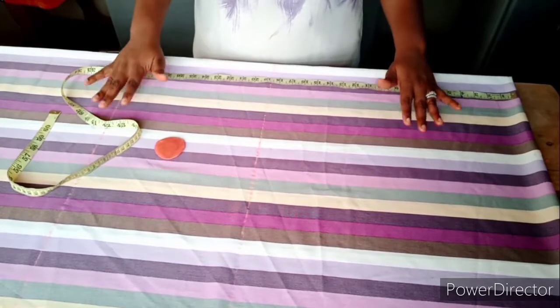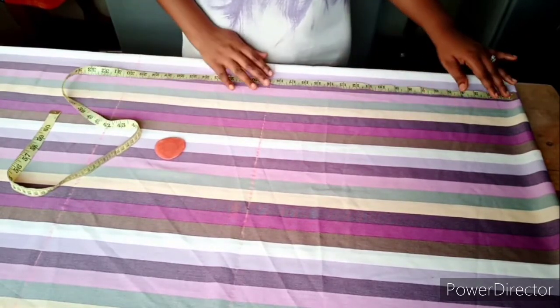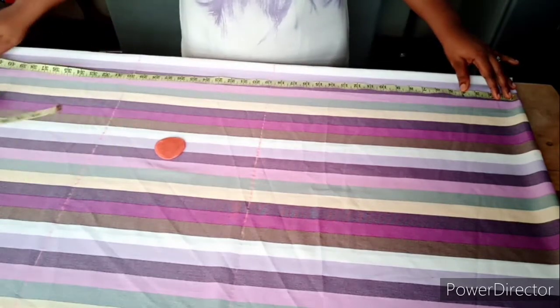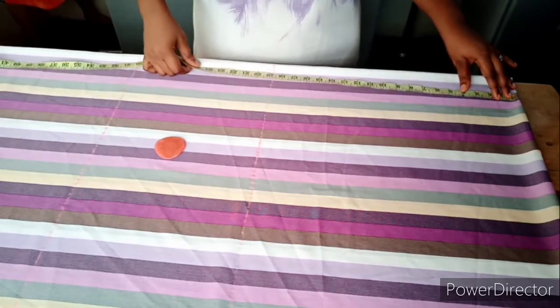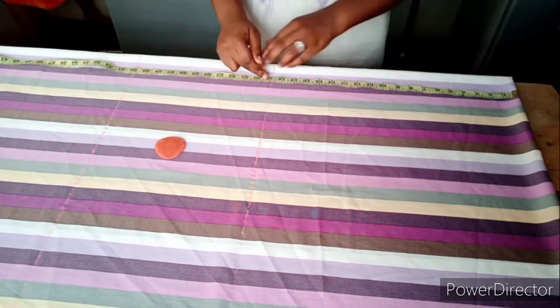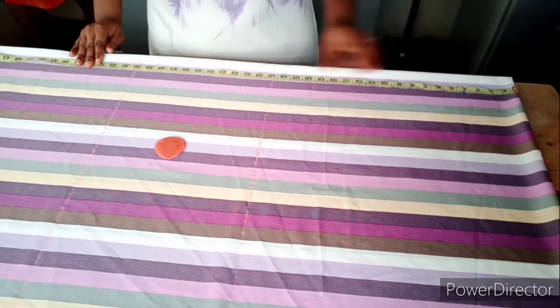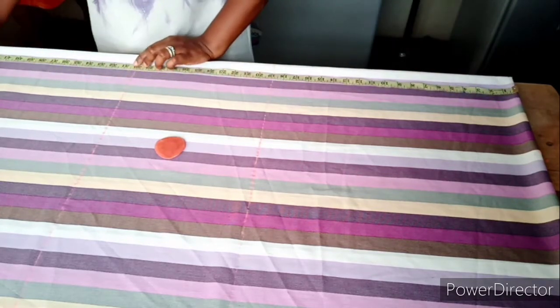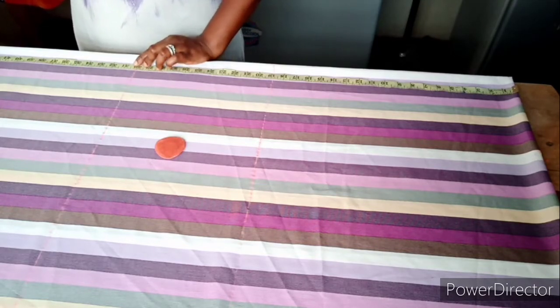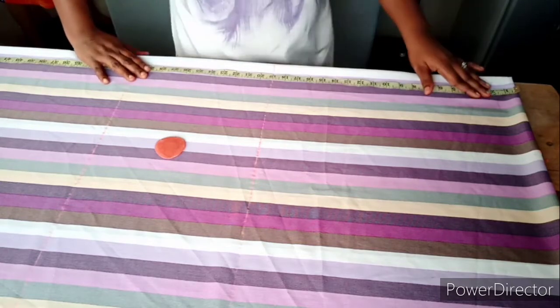I'm using four yards of fabric because I'm making it for a plus-sized person. I've highlighted on the main body of the dress the basic regions: the half length, the hip line, the knee length of the dress, and then the full length.